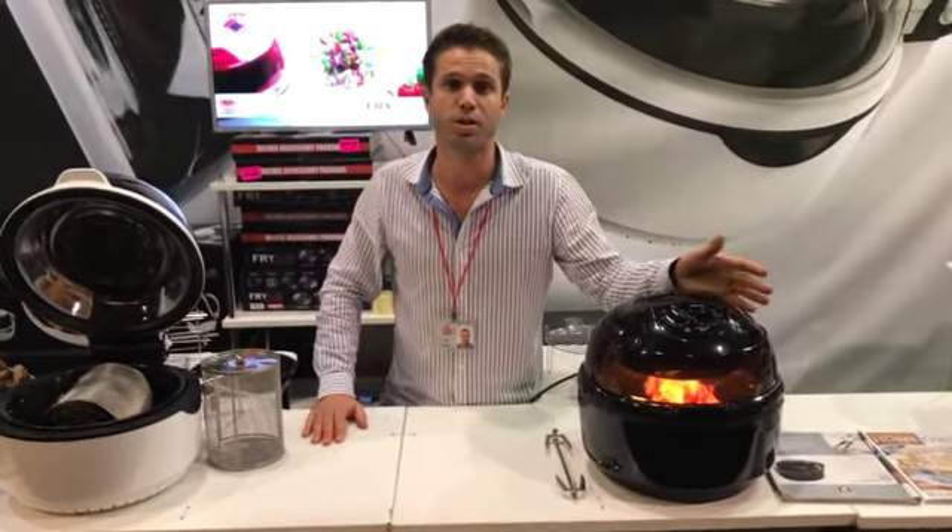Time and temperature is all you set. It'll ding when it's done and cut the power to the machine. You never have to worry about overcooking or burning the food if you're out at the shops while that's cooking away.